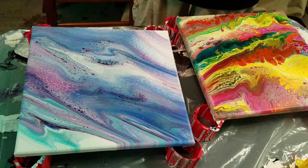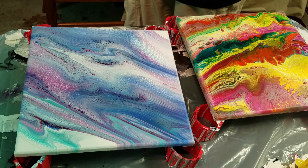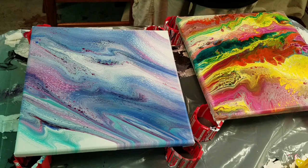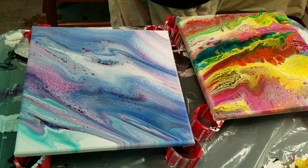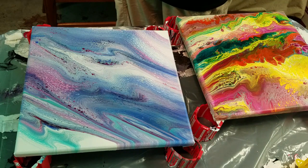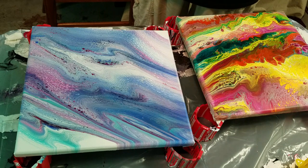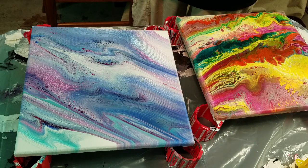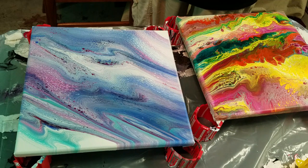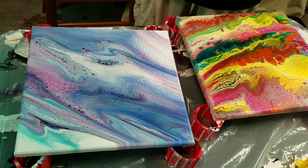I just want to put some clear on top of that. I'm a little worried about this table — it's an older card table and it's not level. I'm using Stone Coat Art Coat to do this top coat. Make sure it's good and mixed; you want to mix for at least two minutes. Let's get this on here and see what happens.